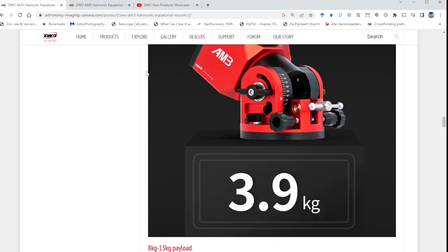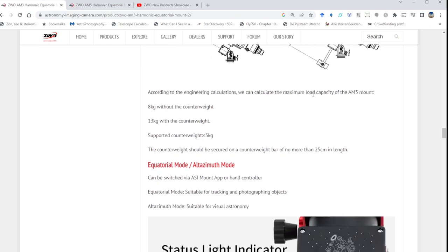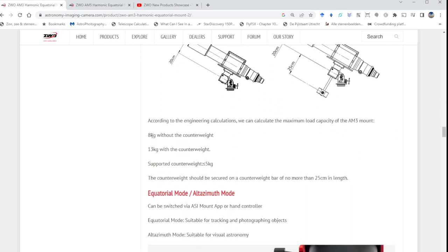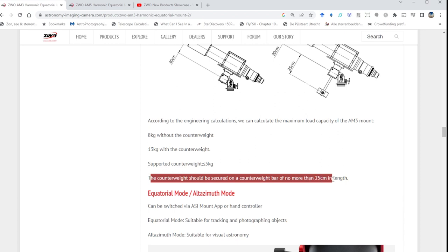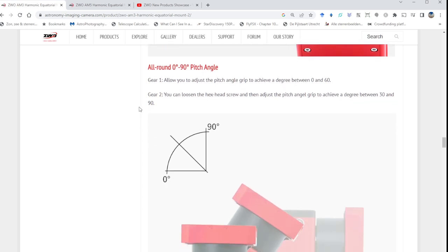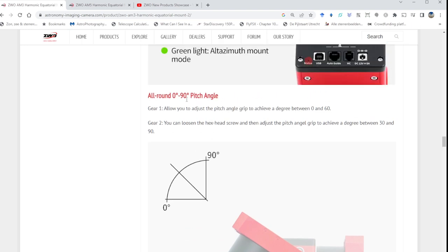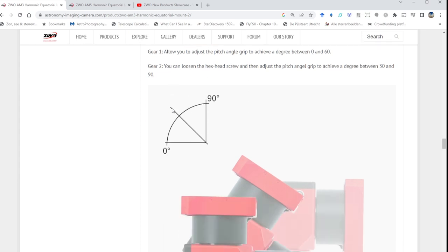The mount head weighs about four kilograms — nine pounds — which we already discussed. The site also shows how to attach a counterweight bar. The supported counterweight is five kilograms, and the counterweight bar should be no more than 25 centimeters in length. You can use it in both EQ and LS modes. Notably, the AM3 supports latitudes from zero to 90 degrees, meaning you can use it anywhere on Earth — which is great, as some classic GEM mounts have latitude limitations.